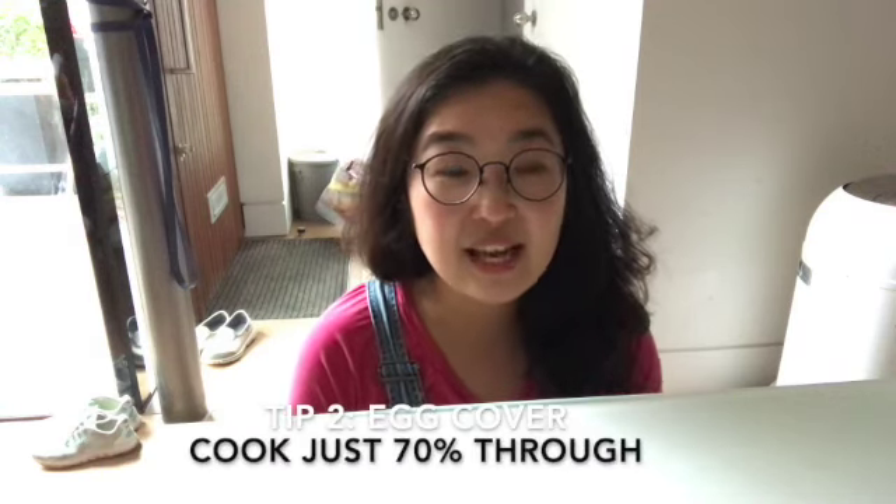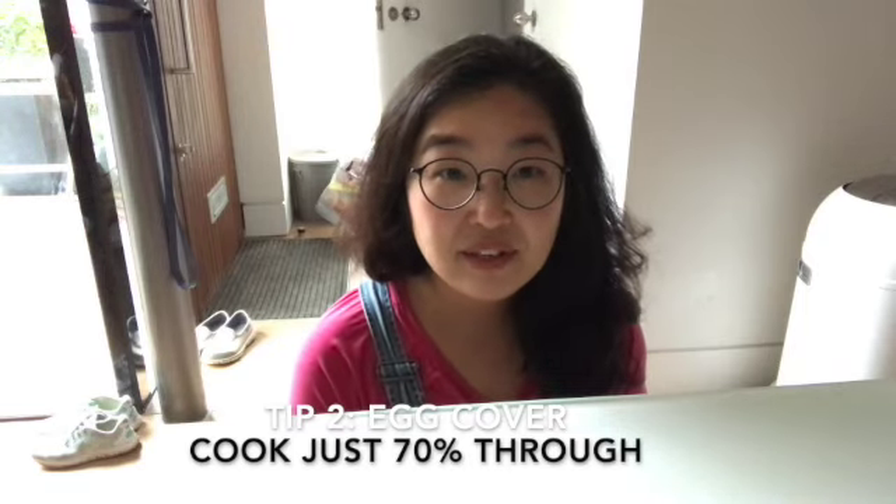Second is the egg cover — I only cook it so it's about 70% done.